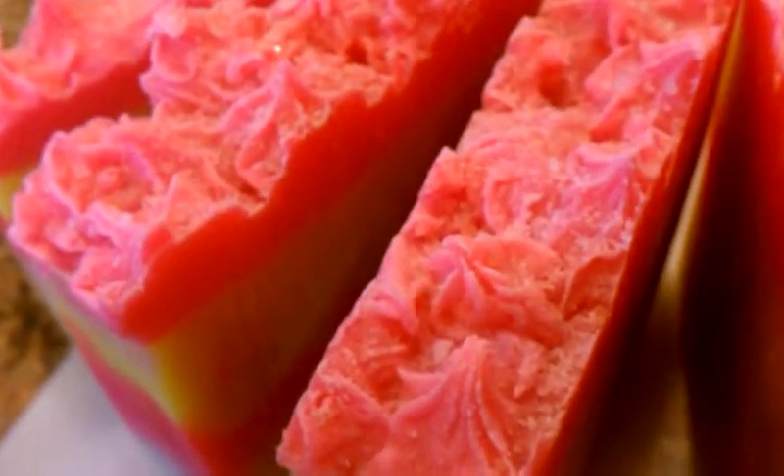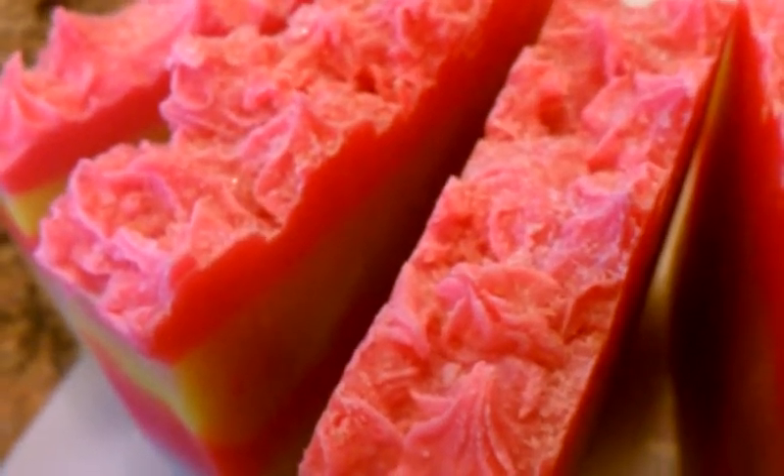With its own grinder, of course, you can decide how coarse or fine you want to make the salt. I decided to make it fine, and also with a medium to medium-coarse grind.